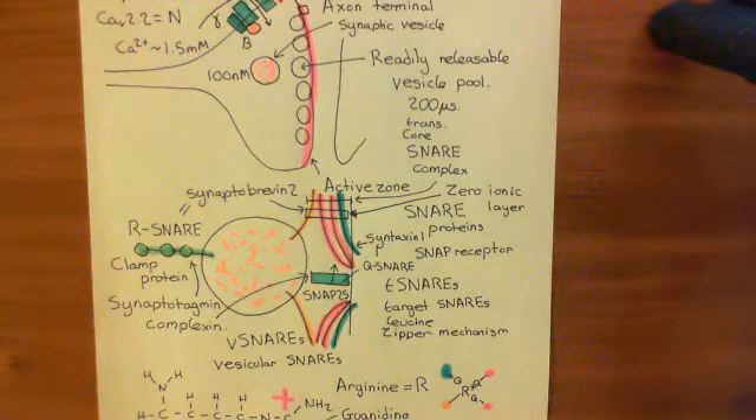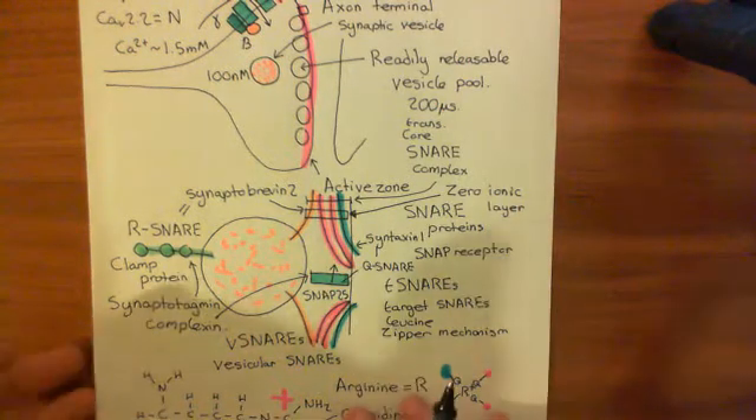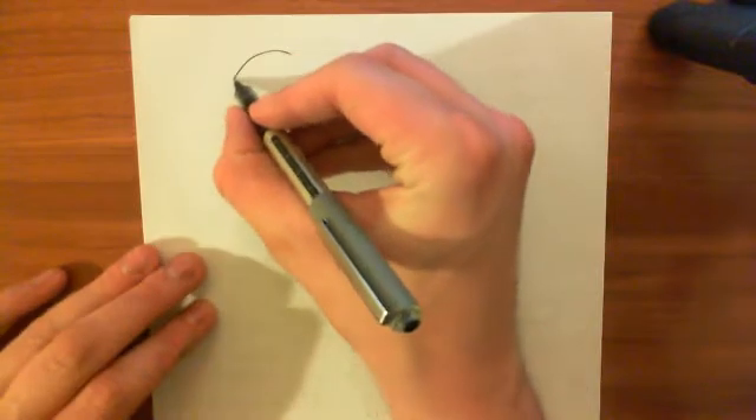What I'm going to show you now is an experiment done by Rothman that shows that if you don't have something like the clamp theory in operation, then the synaptic vesicles will just fuse with the plasma membrane. So what did Rothman do? Basically, he got two liposomes.